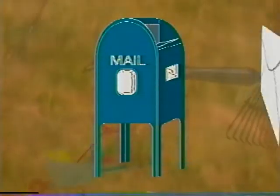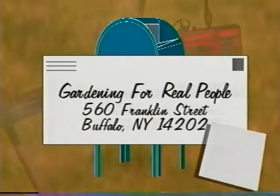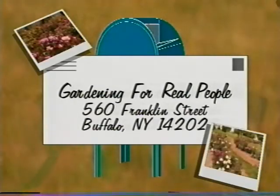If you've got some tips you're willing to share and you'd like us to visit your garden, just write to us at Gardening for Real People, 560 Franklin Street, Buffalo, New York 14202. Include a picture of your garden with a self-addressed stamped envelope so we can return it.